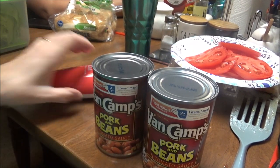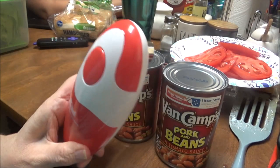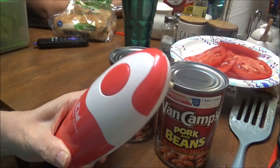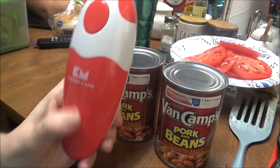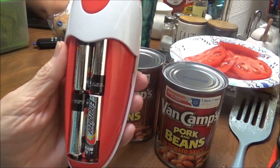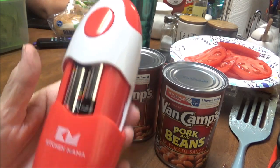So I want to show y'all this because this is really a cool thing. I've seen these in everybody's videos and I wanted one, and they finally sent me one. This is called the Kitchen Mama — it's a can opener. It takes four double-A batteries; I've got four Energizers in it.